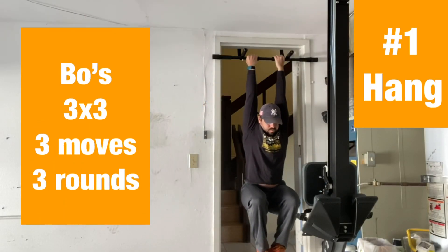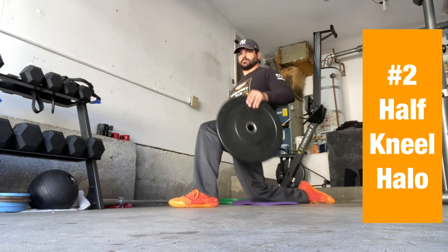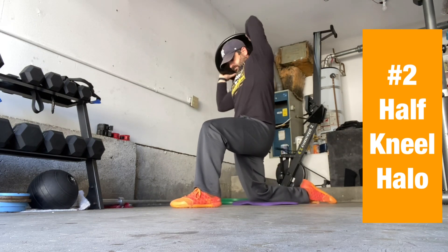Introducing Bose 3x3 — real simple, three moves, three rounds. First one: just hang from anything. That went fast, so hopefully you got the sense there — just really focus on your positions for your shoulder.